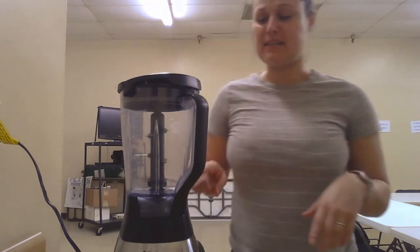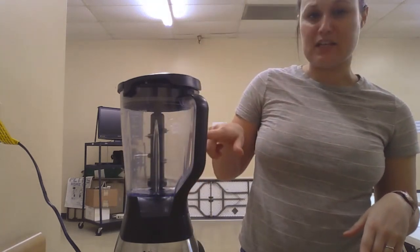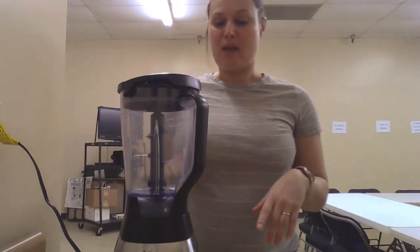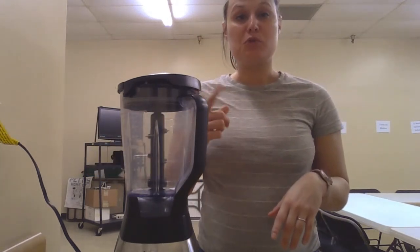How it does that is there is a very sharp blade located inside. When I turn on my blender, that blade is going to move around super super fast in a circle, therefore mixing all the food that's inside really really well.